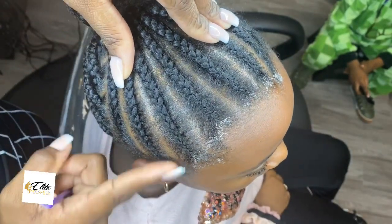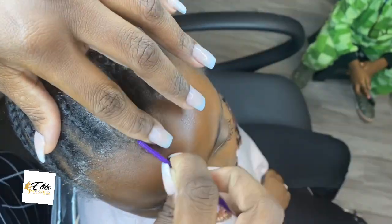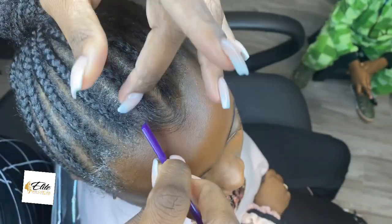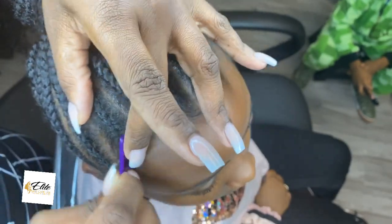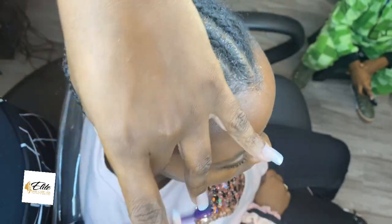After I've taken her from under the dryer and I know the scalp is nicely oiled — or greased, as most will say — I use a little bit of our edge tamer and just go ahead and lay her hairline slightly.